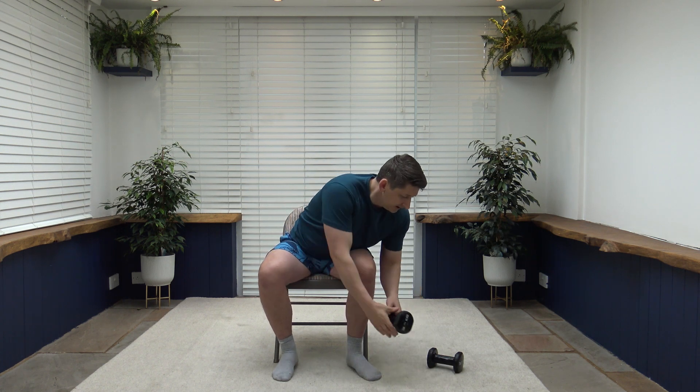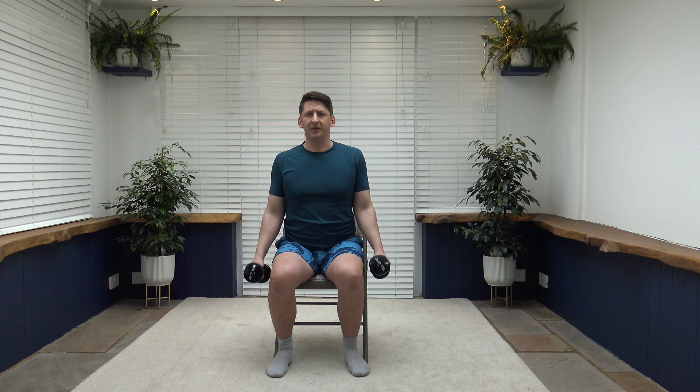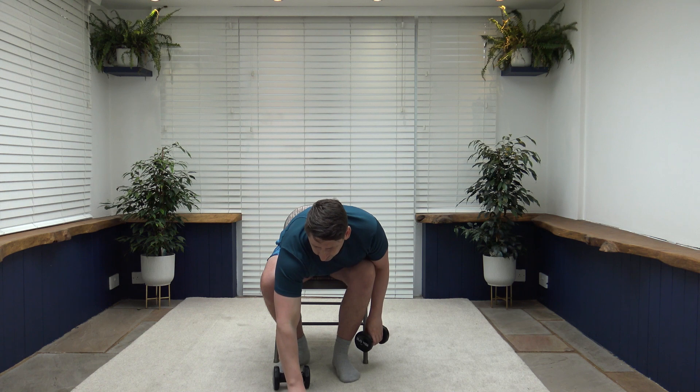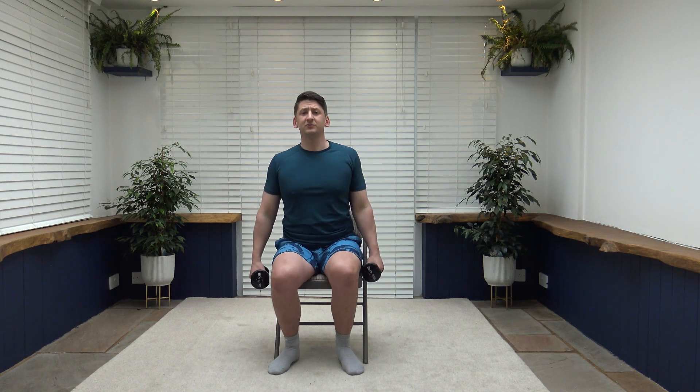Grab yourself a drink of water. The first exercise is a bicep curl. Palms facing in, shoulders back, chest up, maintain that nice upright posture. Bring the arms up and do a twist so your palms are facing you — slow and controlled, then release back down. Breathing technique: breathe out as we go up, breathe in as we go down. To make it easier, you can do one arm at a time. We're off in 10 seconds — let's get ready.